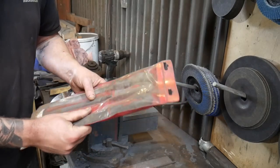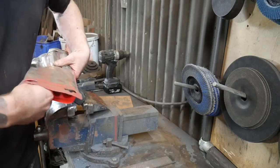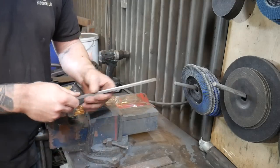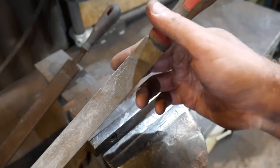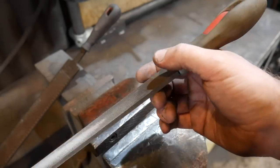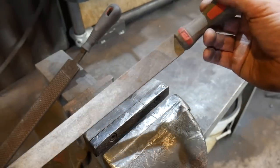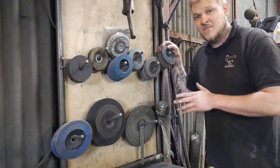Alternatively, you could get yourself some files — a good set of engineer's files like this one. A good set will set you back a few quid, but you can pick them up at a reasonable price and having a couple in the workshop is never a bad thing. A file like this can achieve a really nice finish, especially if you take a bit of time and then move on to some wet and dry or memory cloth or sandpaper.